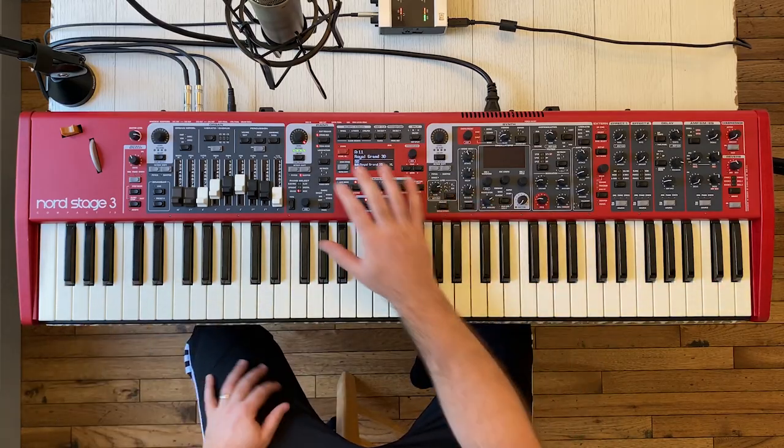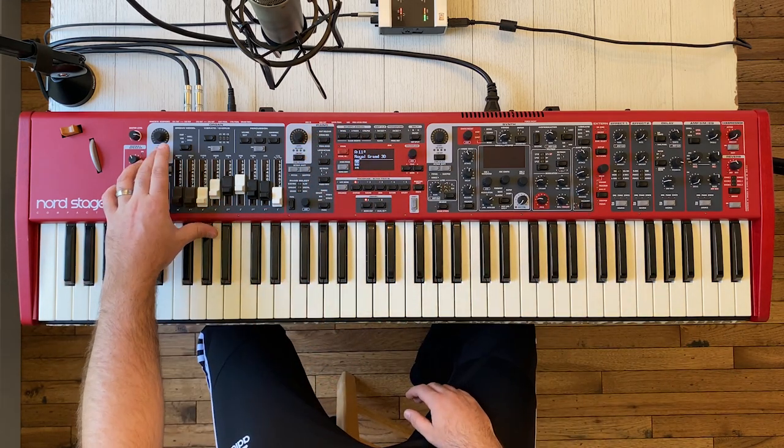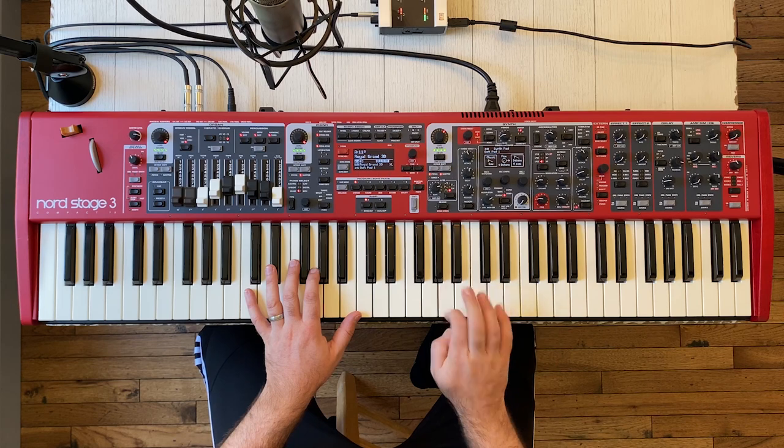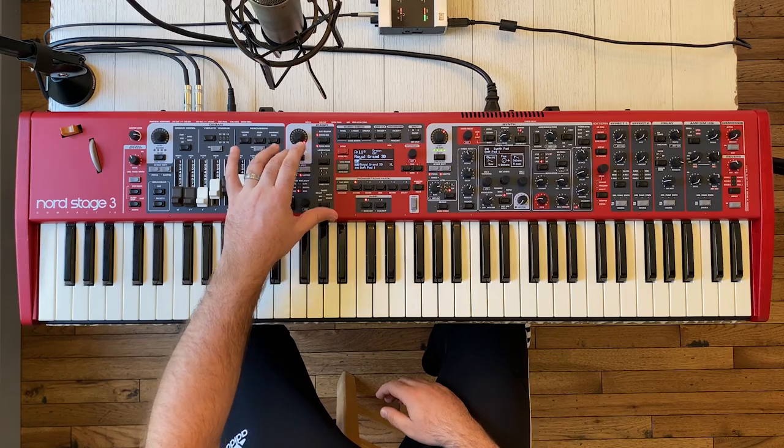The first thing I'm going to do is reset my keyboard and turn all the zones off. In each sound panel there's a button called zone select and that's really how you turn the sound engines on and off. You could turn all three on, so if I played I'd have an organ, piano, and pad sound all at one time. I'm going to turn the organ off and the piano off, so right now I'm just going to go with the pad sound. We'll get that set up and then move on to the piano and add that into the mix.